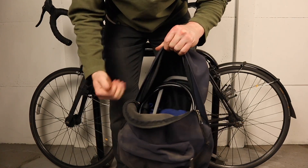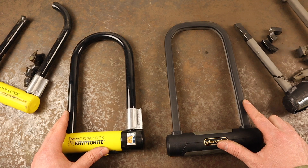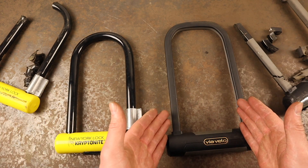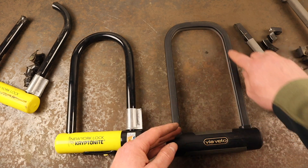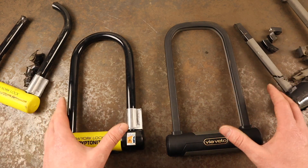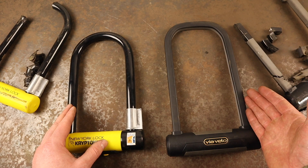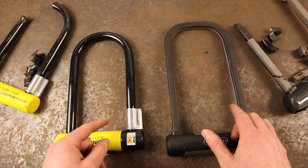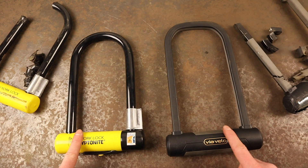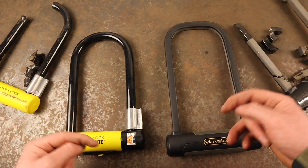To summarise, both of these locks are great high-security bike locks suitable for use in high-risk areas. The Via Velo Elite has the Pedal Cycle Diamond Sold Secure rating, whereas the Kryptonite New York Standard only earned the Gold rating. The Elite is more portable and offers more internal locking space, whereas the New York Standard has a thicker shackle, and whilst neither lock was defeated during the bolt cutter test, the New York Standard hardly suffered a scratch whereas the Via Velo had a visible nick on either side of the shackle. If you do decide to purchase either of these locks, make sure to check your bike insurance policy to ensure that you're using a lock in line with your policy requirements. Leave a comment below with any questions and you can find all the key details in the description.